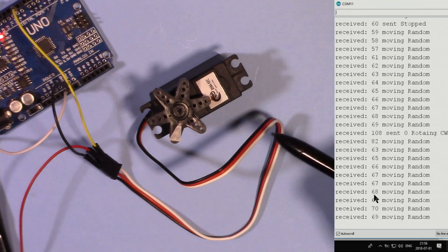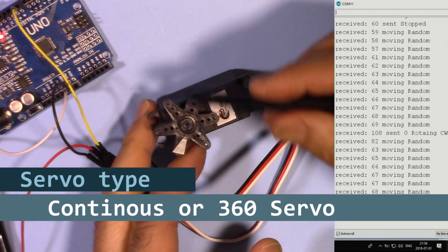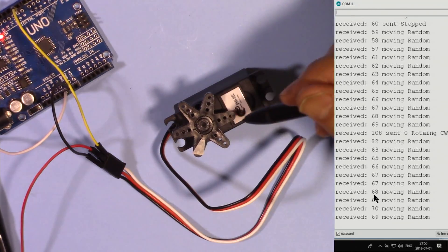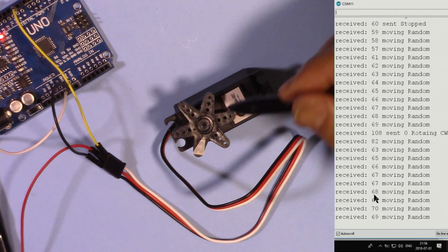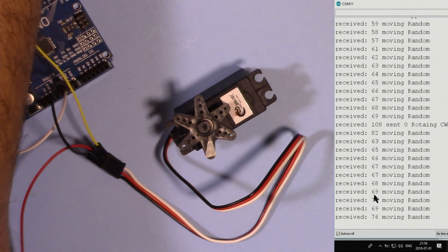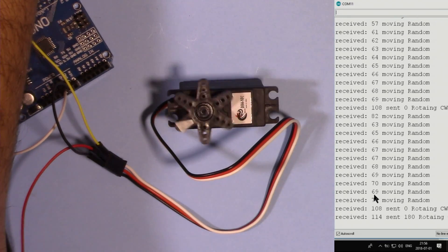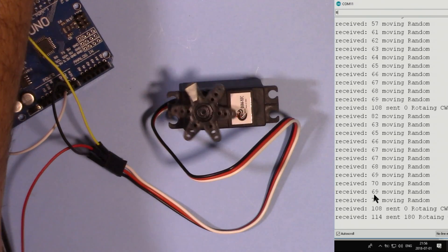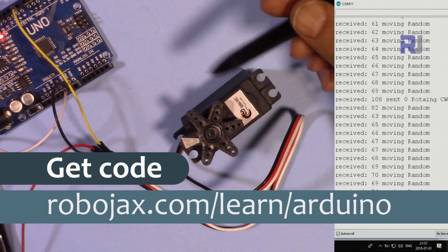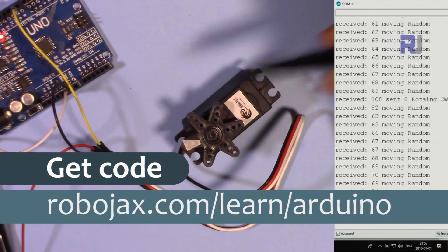Hi, welcome to an Arduino tutorial from Robojax. In this video I'm going to show you how we can use a multi-turn, continuous, or sometimes called 360 servo. This servo can be small or big, but we are going to learn how to rotate it in one direction, the other direction, or stop it. You can get the code for this project by clicking the link in the description below, which will take you to robojax.com/learn/Arduino. Let's get started.